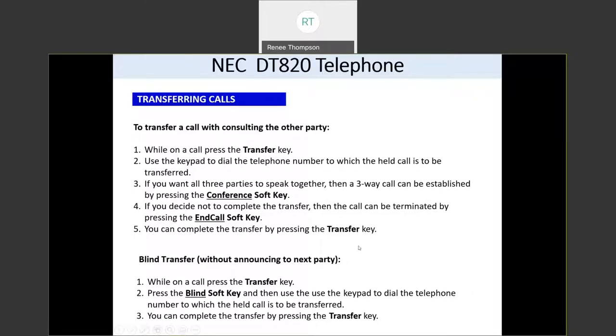If you want to do a blind transfer where you don't have to stay on the line until the second person answers, press the transfer key and then press the blind soft key. Then dial the 10-digit number you want to transfer them to. Once you've dialed the number, press the transfer key again. That will take you out of the transfer process and the first party will be listening to the second party's phone ringing until they answer, or if they don't answer, it would go to their voicemail.